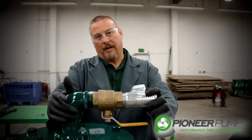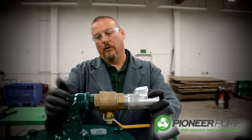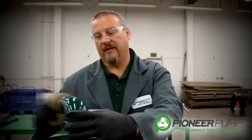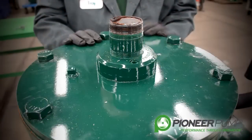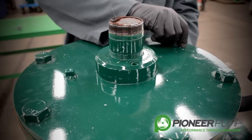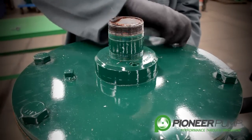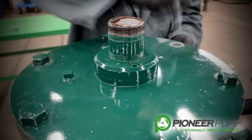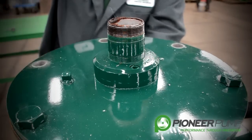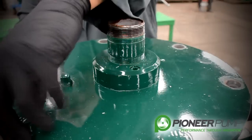Next, you want to take a pipe wrench and loosen this 90-degree elbow so that we can get to the POSI valve. You have to access the POSI valve from the top of the priming chamber lid. The next step to removing the priming chamber lid, you must first remove the nuts off all the bolts that hold the lid to the priming chamber. We have already removed the nuts to speed this process up.